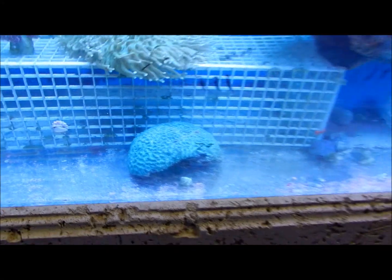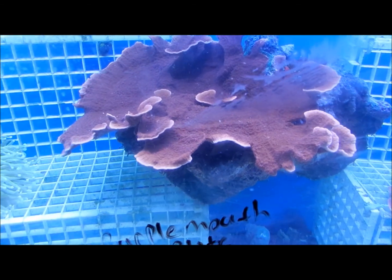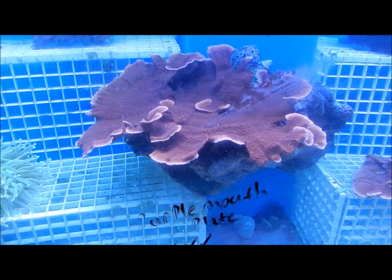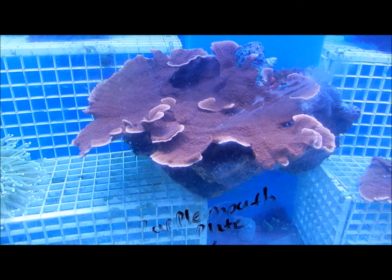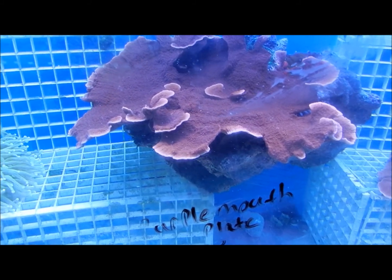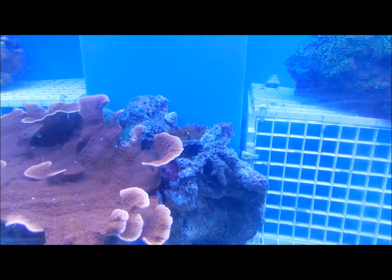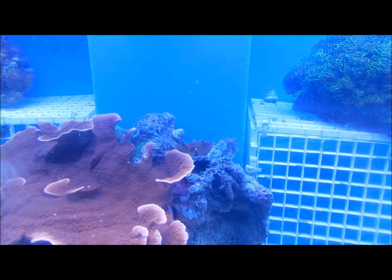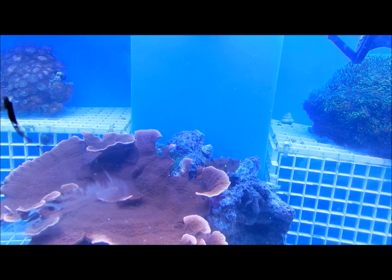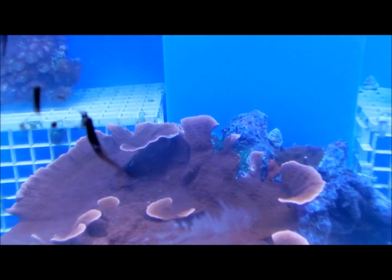We do get some good connections. This Montipora here is something we grew out personally using just the calcium carbonator — told you it really works! That one we would sell for about $120. There are several different types of Montipora — if you look toward the back there's a brown stagging-type Montipora that actually plates and stags. And it looks like there's a little bit of Galaxia that somehow merged onto there too — not a bad deal for $120, you get three different types of corals.